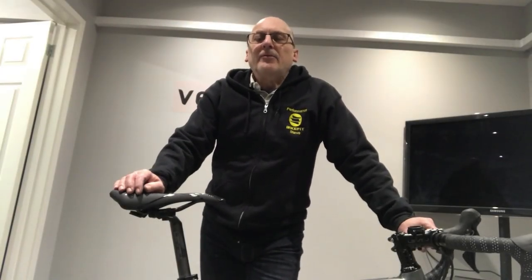Hi, I'm Steve from Performance Bike Fit. I've got to mention a few words today about crank length. I get asked this question quite a lot: does crank length make a difference? Yes it does. There's lots of evidence out there that changing your crank length will actually make your pedal technique a lot more efficient.